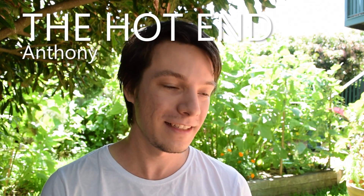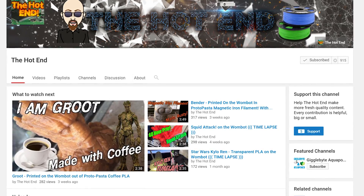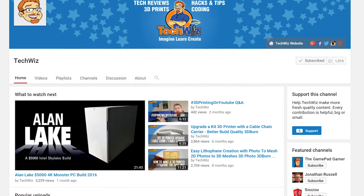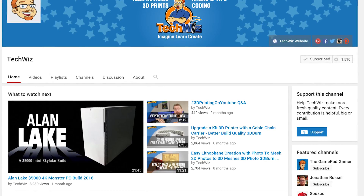Anthony at The Hot End does some great stuff with time lapses — really impressive time lapses of prints on his Wombat — as well as educational and useful 3D printing content. Definitely check out Anthony's channel; he's still growing so he'd definitely appreciate a thumbs up and a subscribe. Then we have John at TechWiz. John is another Aussie 3D printing nerd. While he hasn't done a huge amount of videos recently, he's done a lot of really good tech reviews, like the Rode external microphone for the Nikon DSLR. His review pushed me over the edge to buy one, so definitely check out John's channel and subscribe.